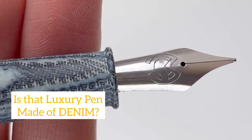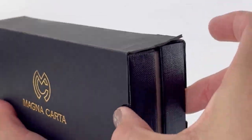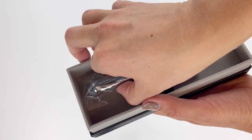Is the Magna Carta Denim Fountain Pen made of denim? Let's find out. This Denim Macarta material that Magna Carta uses for the Denim Fountain Pen gives it a kind of a slightly rough, textured feel. It's actually really quite pleasant.